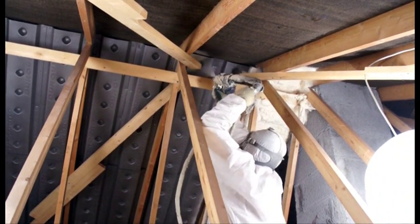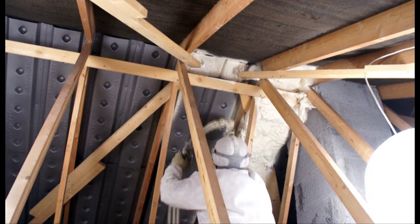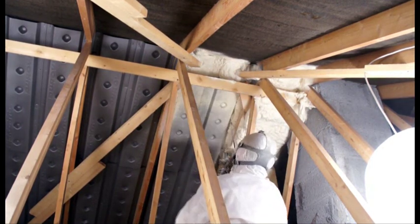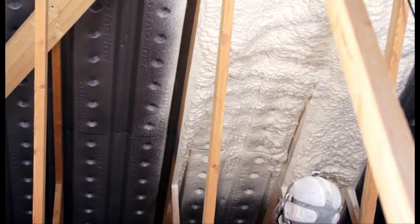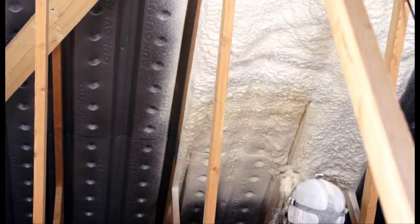With the spacer system complete, we start applying the Biofoam 800 open cell breathable foam. We apply the foam in a carefully controlled fashion. Layer by layer the foam is built up, giving the foam all the time it needs to expand and fill in voids and spaces.